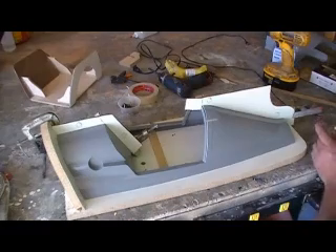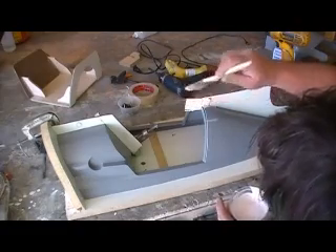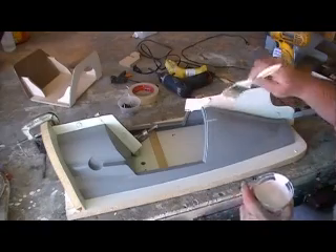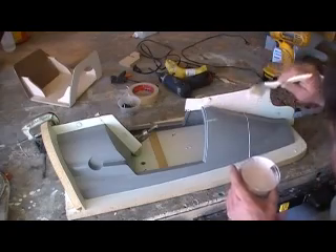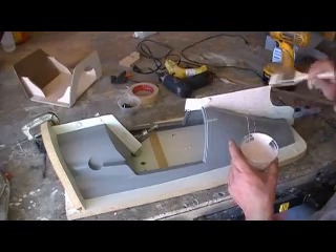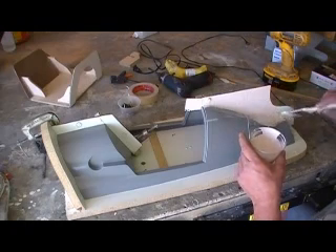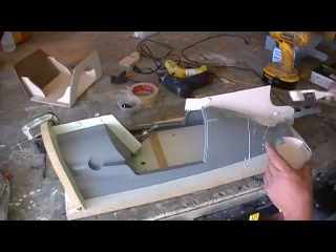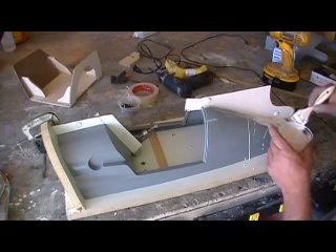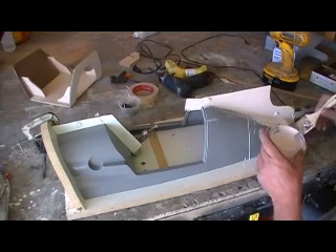Man we ain't made a mold in a long time. Now we want to keep this first layer pretty thin. I'm learning a lot - I learn this more and more every time I make a mold. This first layer we want to keep pretty thin. This is what's hard about the dots is getting them covered without it all sagging off. It's a little bit easier to drill the holes, but I didn't want to make this mold that thick.